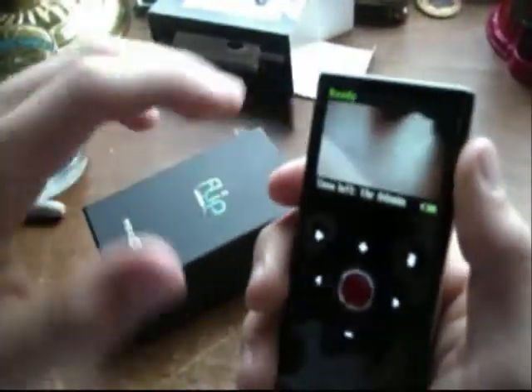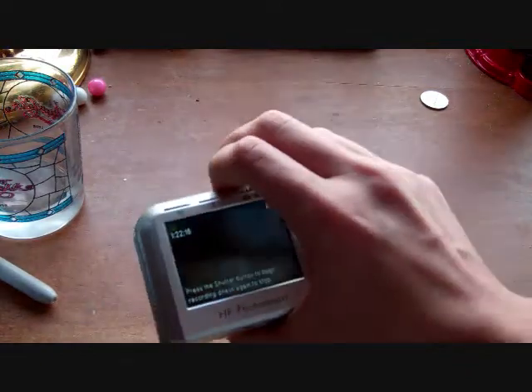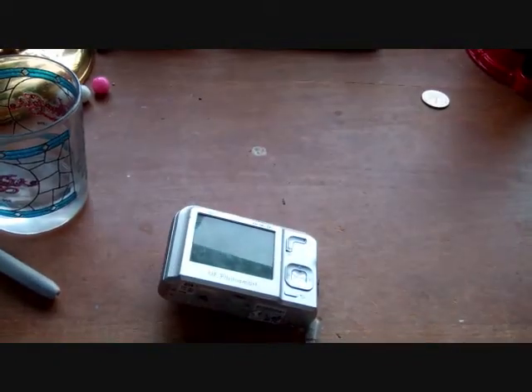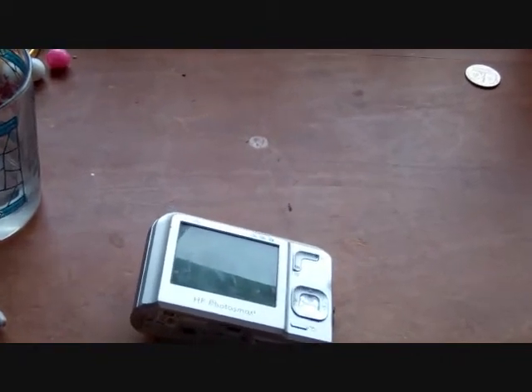Turning it on — there you go. And here it is on the flip. This is the camera that has been bringing you your videos for the past 2 years. So there you go guys, this is the Flip Minnow HD. Thank you and have a great day — and look, we can zoom!